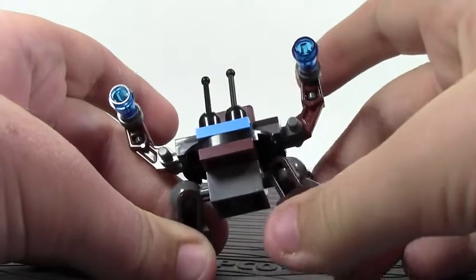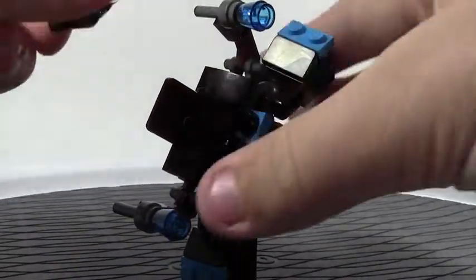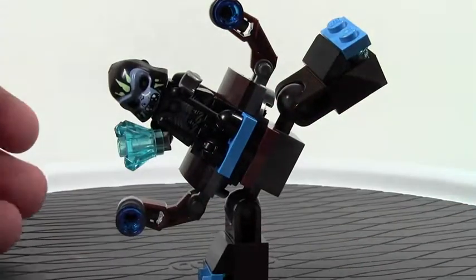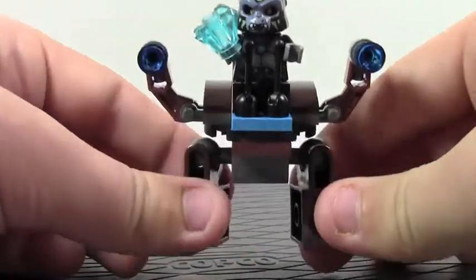You can do a bunch of rotating things because this is a ball joint. You could really do that and put the minifigure on it — that would be kind of cool. It's kind of like mixels, so incorporating mixels into the other things, and you can rotate the legs.